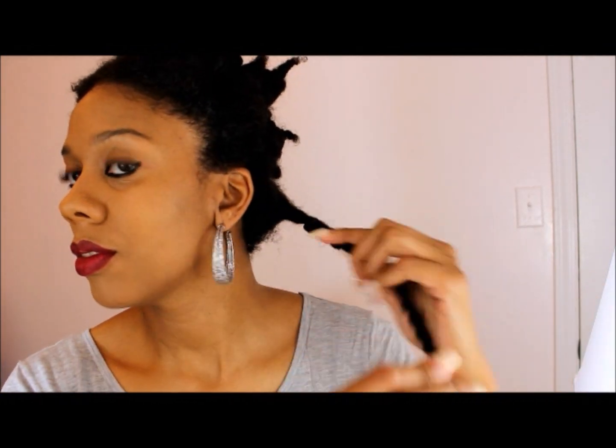Here we are — it's the next day! I kept the twists in for about a day. Here I am putting some oil on my hair to begin the takedown process. You want to make sure you have oil smoothed on so the takedown process is easier and you'll have less frizz.